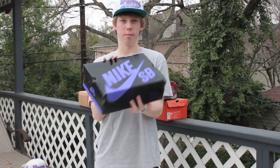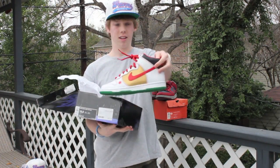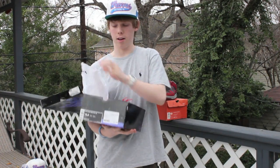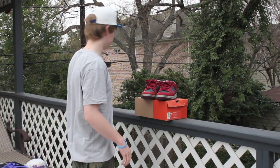Next up, we have a black box, size 10 and a half — Money Cat Highs, they're passes, dead stock, very good condition. If you need more pictures, just hit me up on Facebook, Twitter, or YouTube, and we'll work out a deal on SoulCollector.